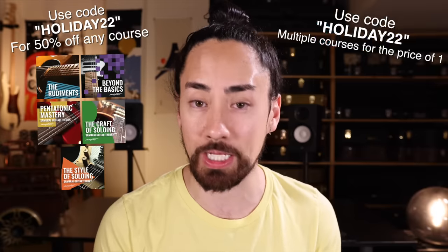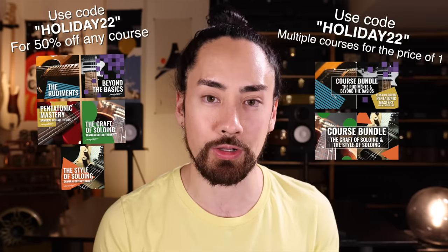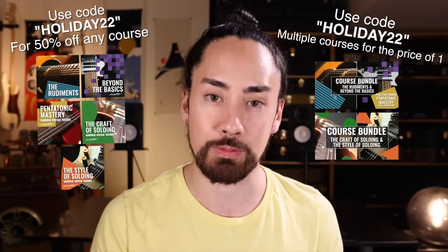Ladies and gentlemen, there you have it — that is the Hipshot GB Bender System. If you want to pick up one for yourself, I'll put up a link in the description. And remember, the holiday sale is now on over my course platform. Use promo code HOLIDAY22 to get any individual course half off, or use that same promo code on any of the bundles to get multiple courses for the normal price of one. You can find more information at SamuraiGuitarTheory.com — I'll also put links in the description.